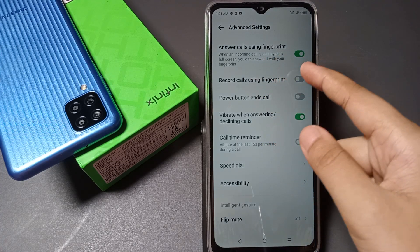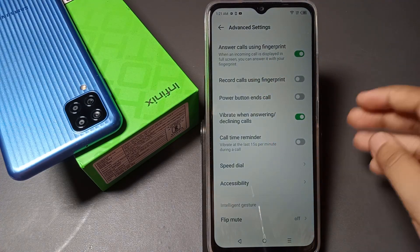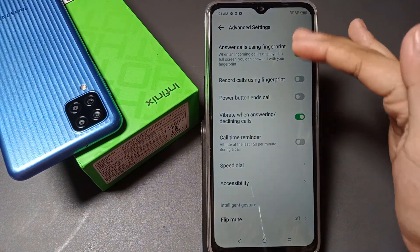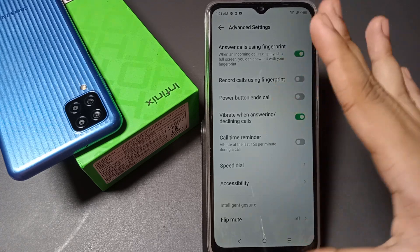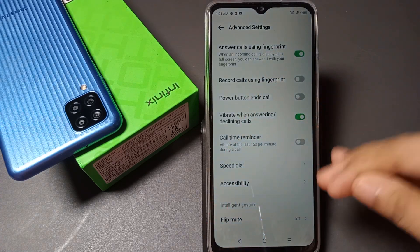It says: when an incoming call is displayed in full screen, you can answer it with your fingerprint. So your display should not be in a pop-up window — it should be in full screen for the incoming call.